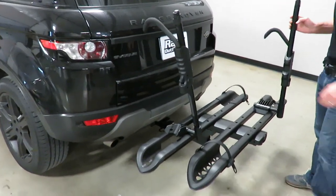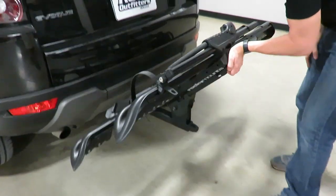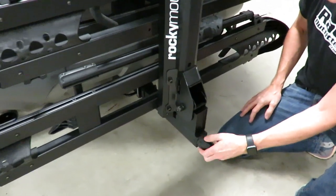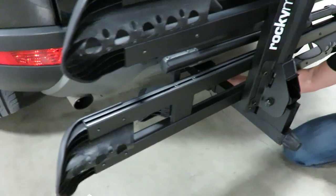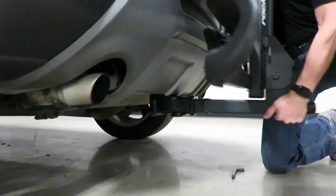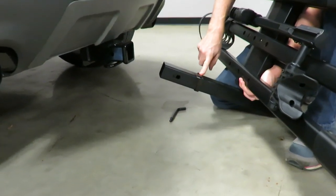Currently it's in the deployed position; I'll put it into the stowed position. There's a release handle underneath this main tube that allows me to rotate it up. Then there's a turn knob here — I'm going to loosen that turn knob, pull out the hitch pin, and that allows me to pull the rack out from the hitch.